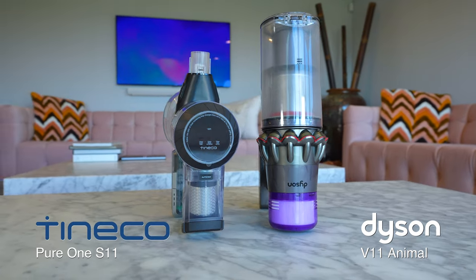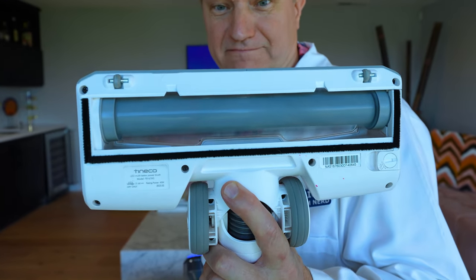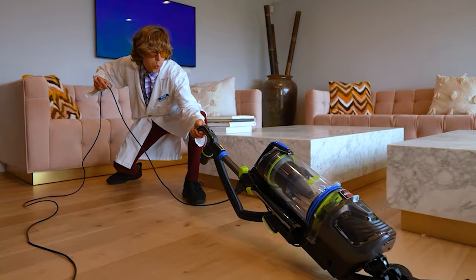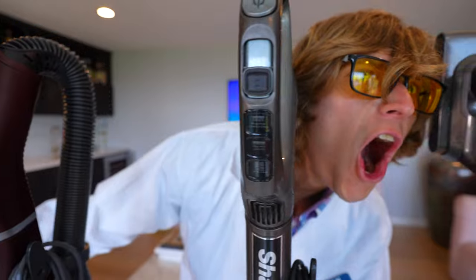And sometimes, like right now, it is about half the price. But there's something you should know: the head on the Tineco is actually very flawed. And I can say that because we are not sponsored. We purchase all of the vacuums that we test, and that helps keep us objective. So when you purchase from the links down below, that actually really helps us.